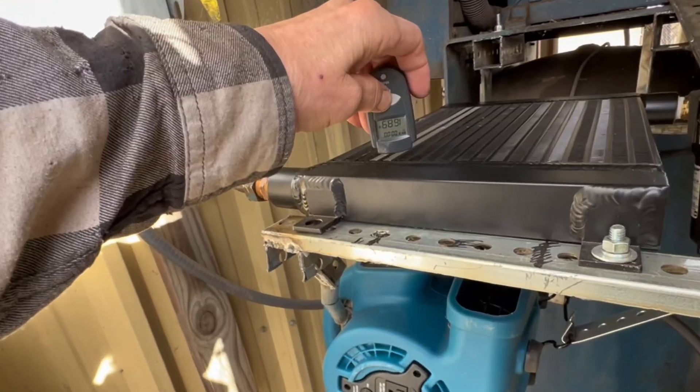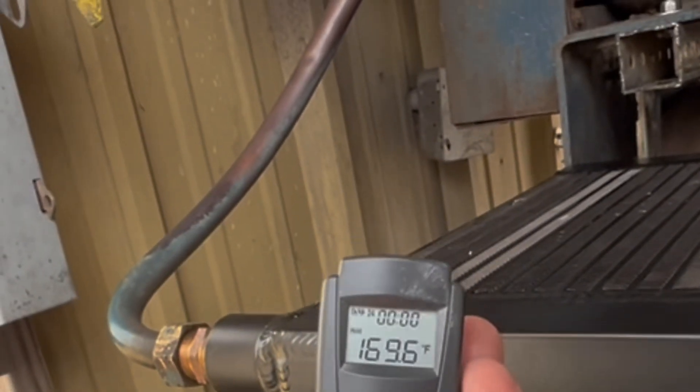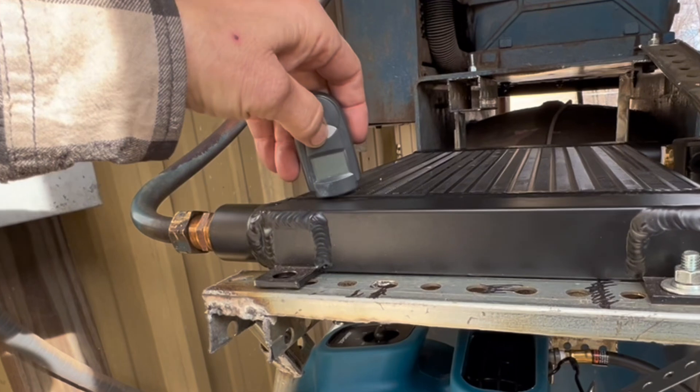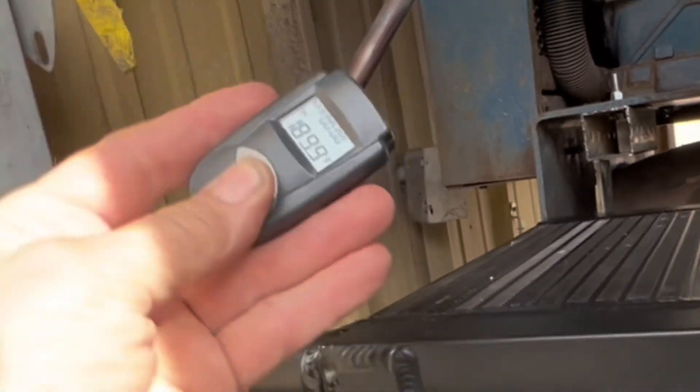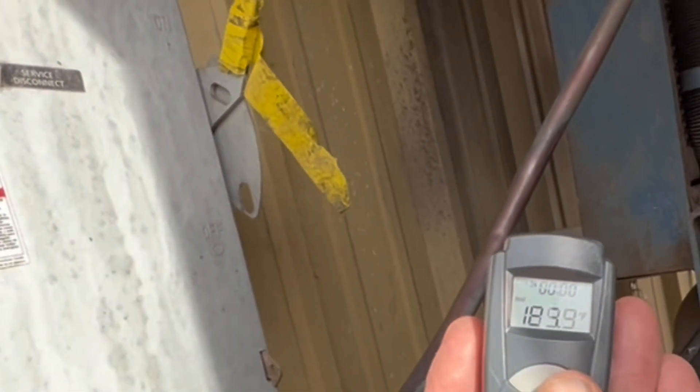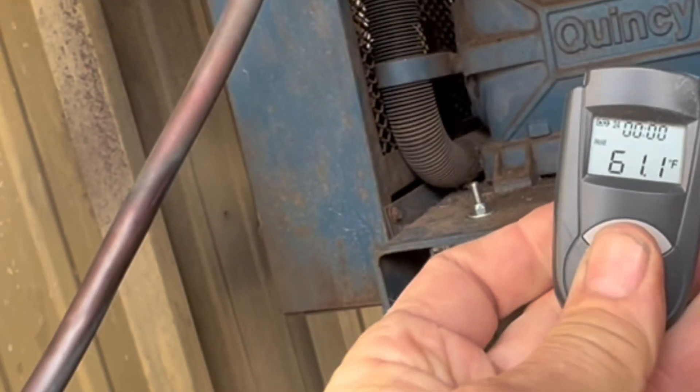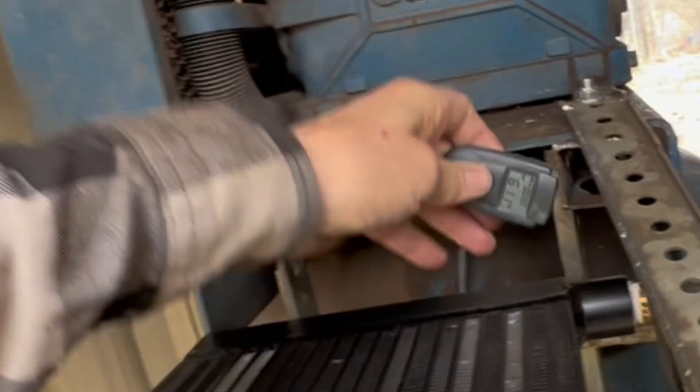The temperature has risen to 169 degrees at the core inlet and 221 degrees coming out of the pump. After the air goes off, we're at 189 on one end and 61 degrees on the other end.